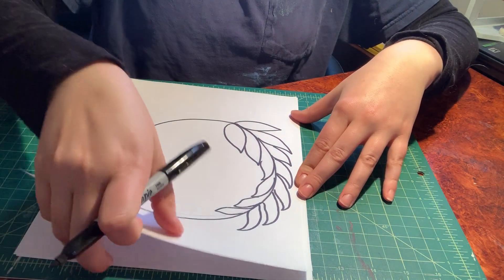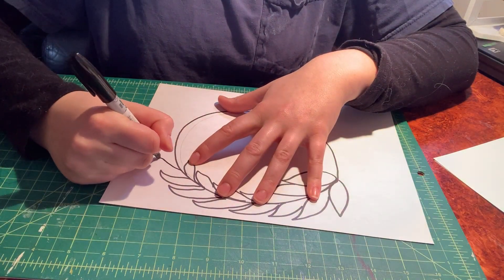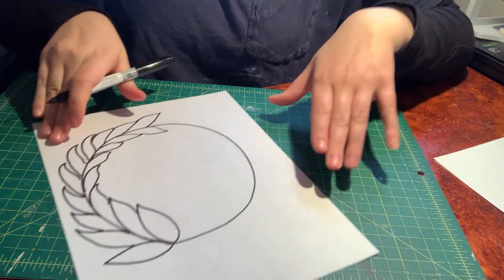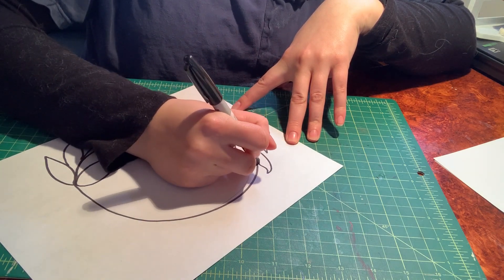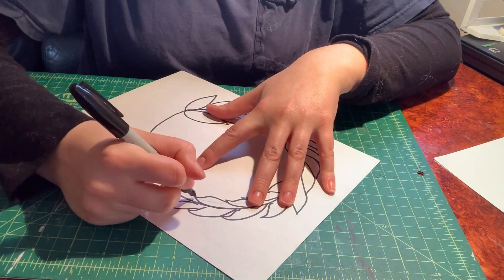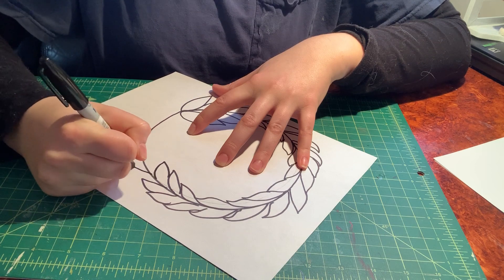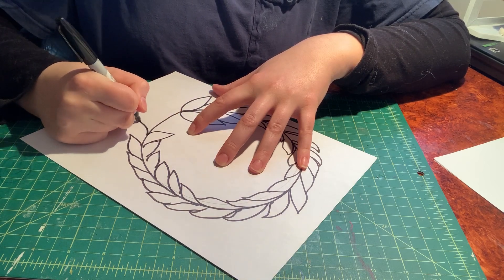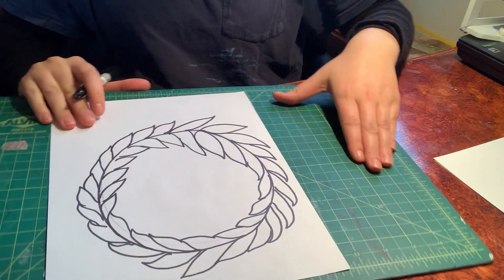As you get to the top, you can turn your paper because it gets a little hard to do it upside down. Yours might take a little longer since you've never done this before. If the turning doesn't help, you don't have to do it. Now I have all my leaves and they meet back up — I have almost like a wreath.